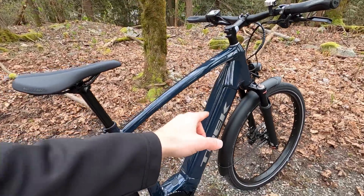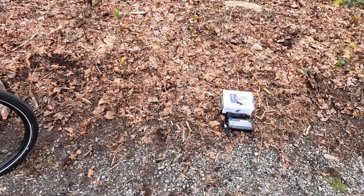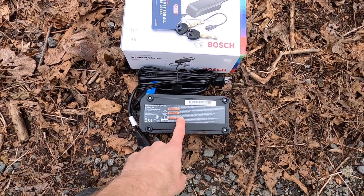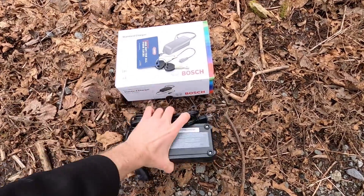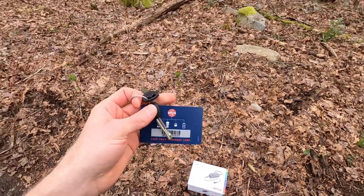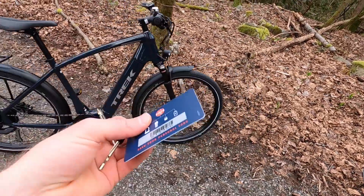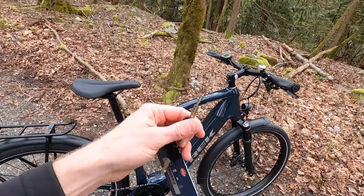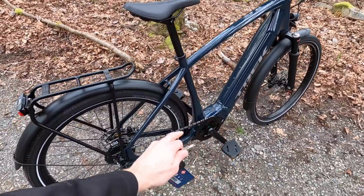This is the Power Tube 500 versus the 625, which is another trade-off. At least they include the 4 amp charger — the bigger, faster charger — which weighs about a pound and a half. They used ABUS for the key system here, which is nice. It's got two key cards, so maybe you get a folding lock and use that same key to both use your lock and remove the battery.